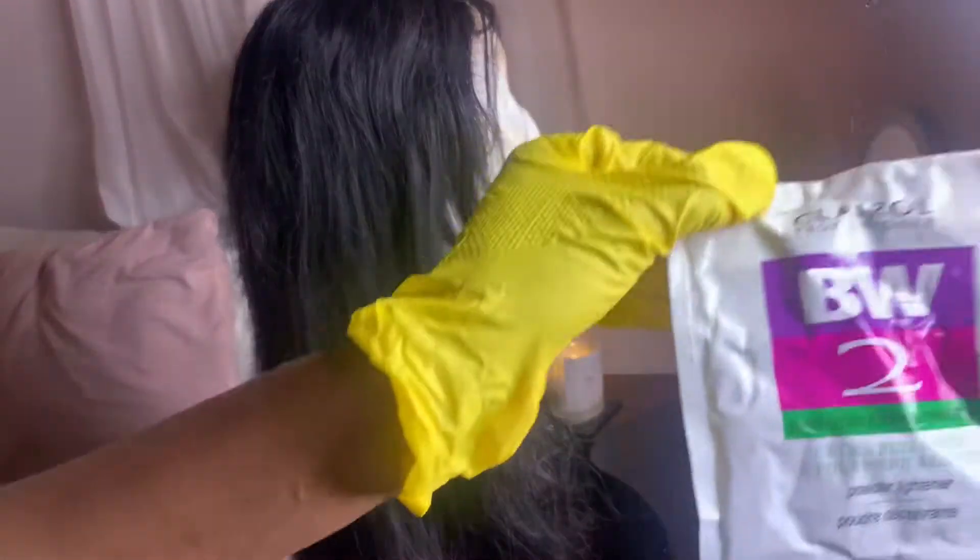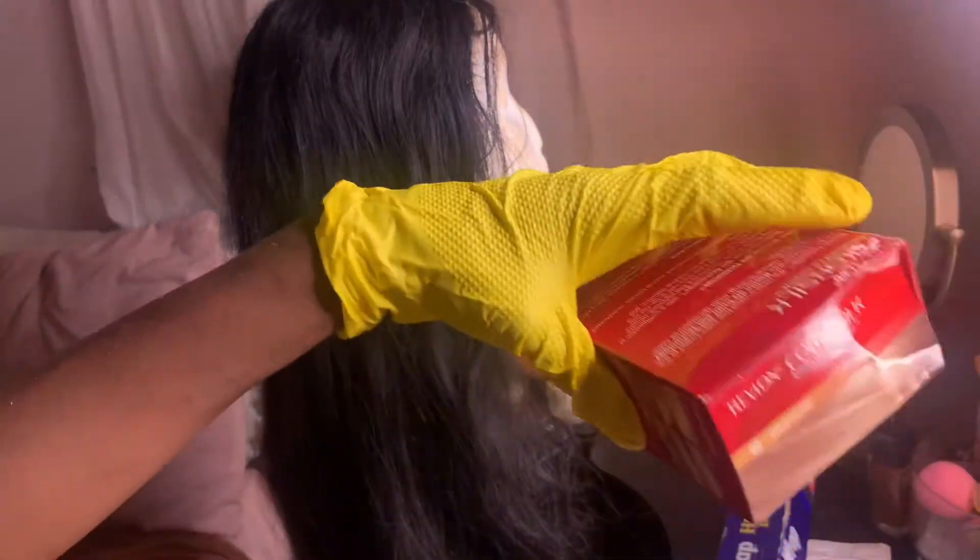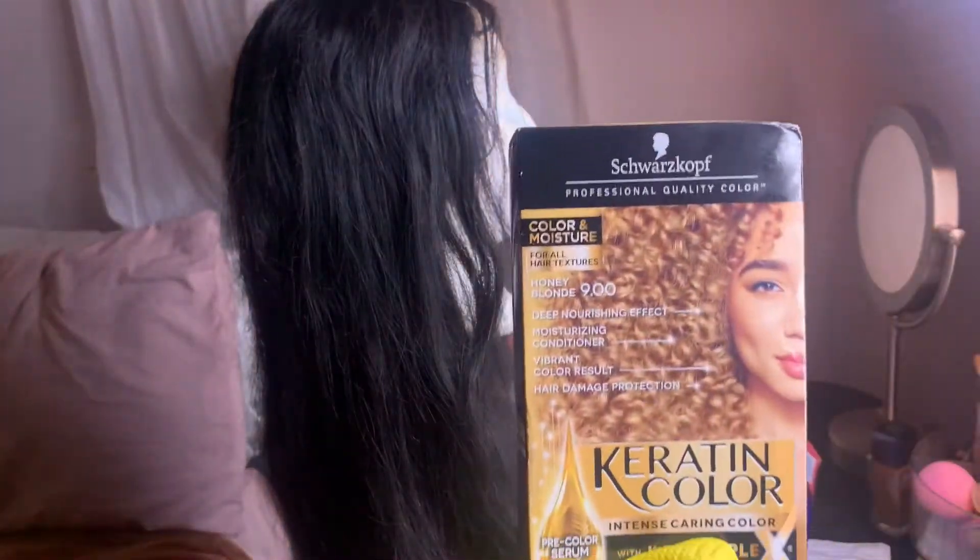Hey y'all, it's Kylie Nichelle. Welcome back to my channel. Today we're going to be dyeing some hair. The things you'll need are some aluminum foil, some bleach from the hair store, and I got 50 volume developer — though I would recommend getting a lower volume. I also got an ash blonde hair dye and a honey blonde hair dye.